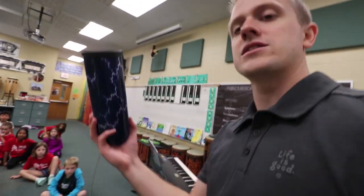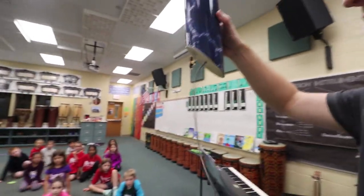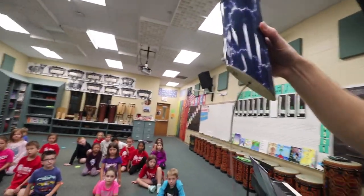This instrument right here is called a thunder drum. It has a spring on the bottom — it's like a drum, but it has a spring on the bottom. And when we shake it, it sounds like a thunderstorm.